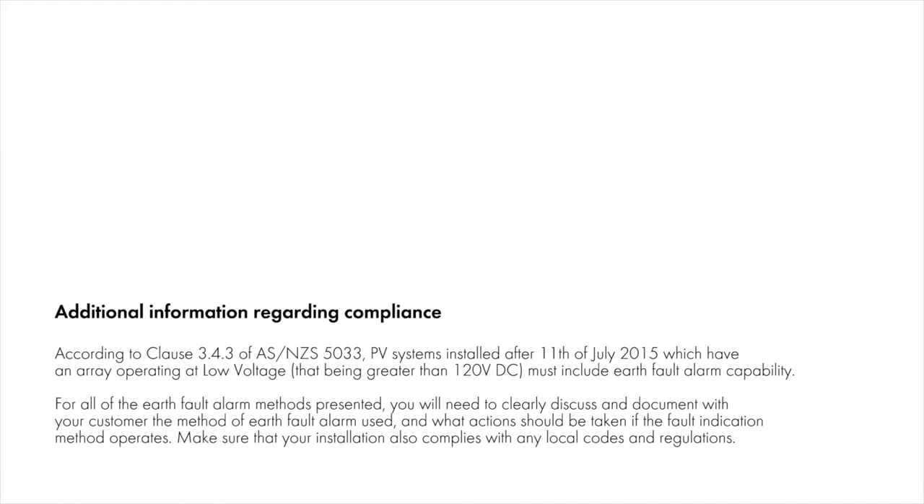According to Clause 3.4.3 of AS/NZS5033, PV systems installed after 11th of July 2015, which have an array operating at low voltage — that being greater than 120 volt DC — must include Earth Fault Alarm capability. For all of the Earth Fault Alarm methods presented, you will need to clearly discuss and document with your customer the method of Earth Fault Alarm use and what actions should be taken in the event of an Earth Fault. Make sure that your installation also complies with any local codes and regulations.